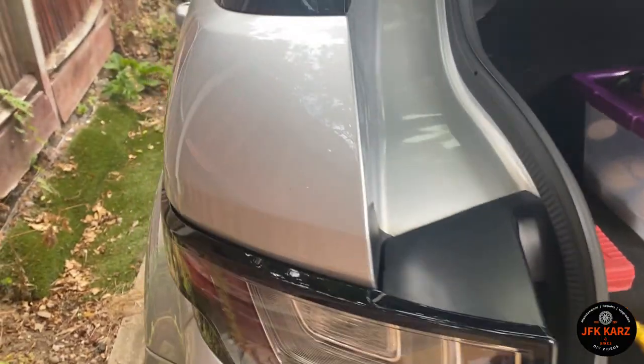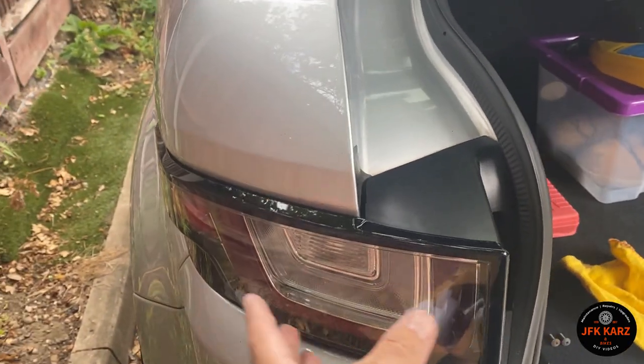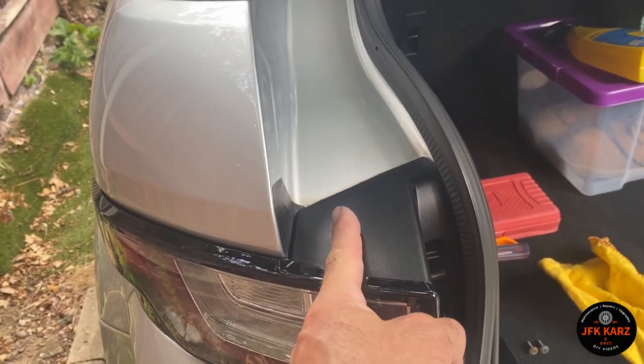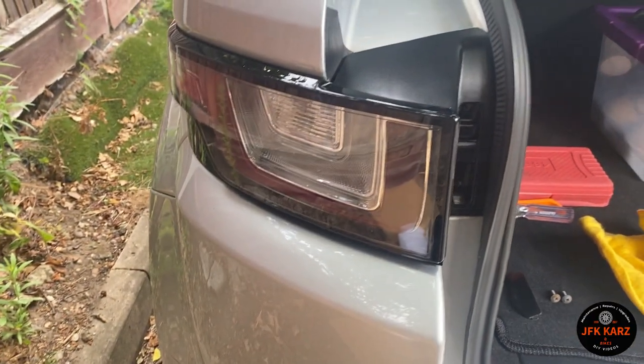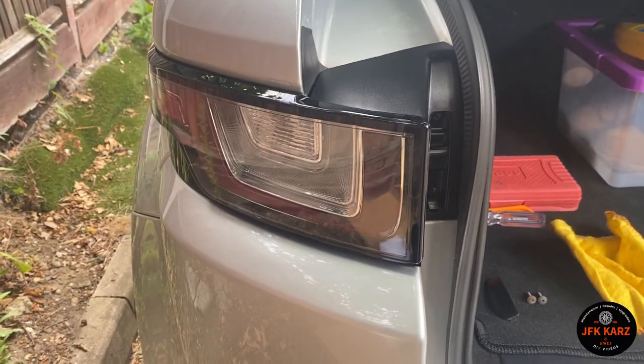When you're installing a new one, go it in at an angle to this side first just to get that lug in. And then there seems to be another plastic lug just underneath here. So that pushes in and then obviously secure it with your two screws.